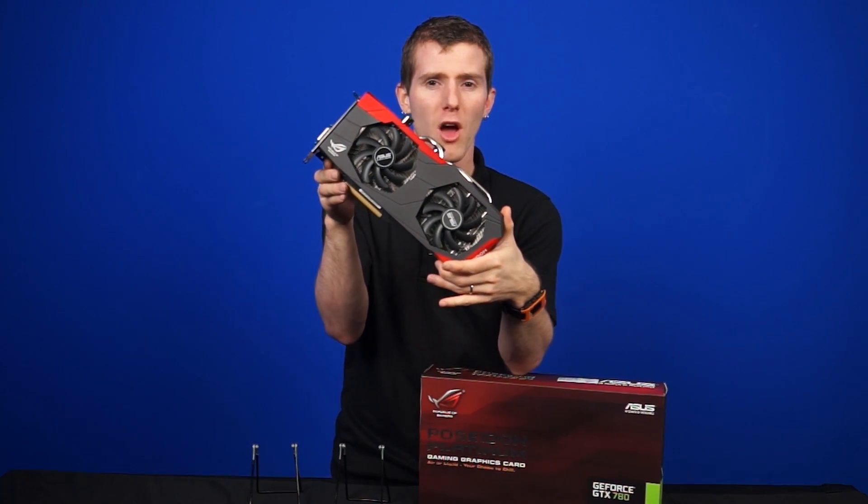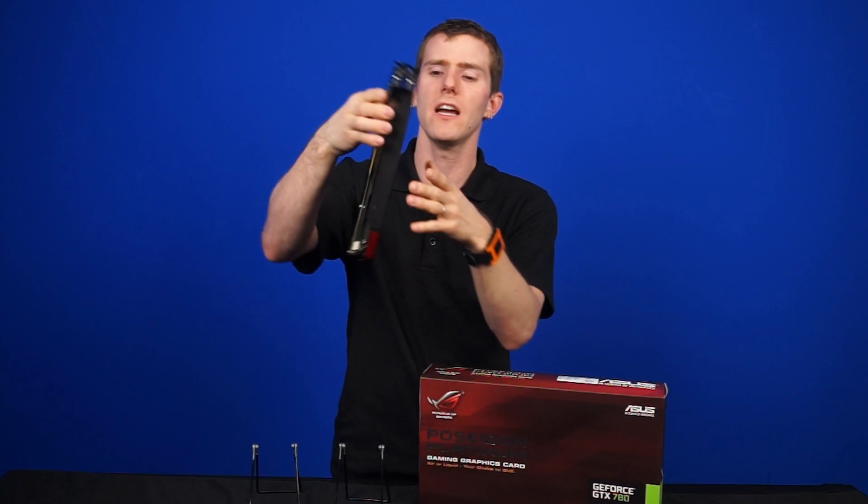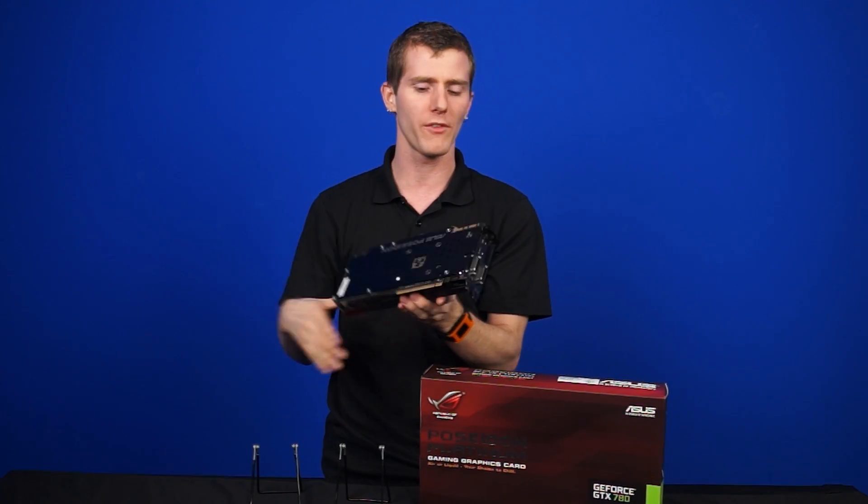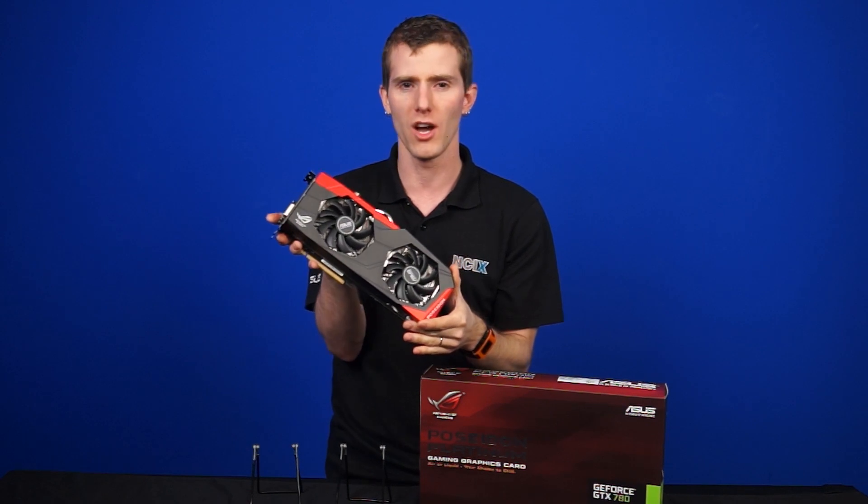Thank you very much for checking out this episode of NCIX Tech Tips on the Poseidon ROG GTX 780 from Asus. Don't forget to subscribe for more videos like this from NCIX.com.